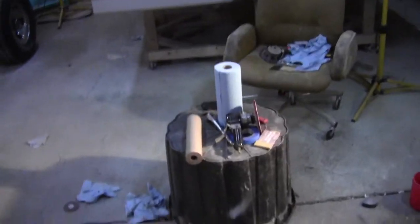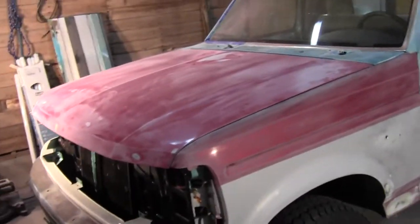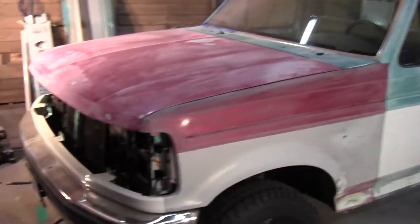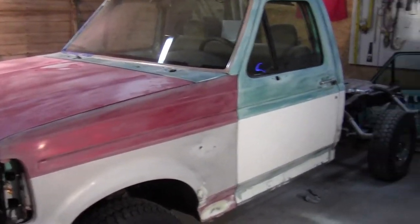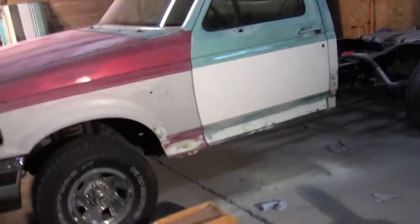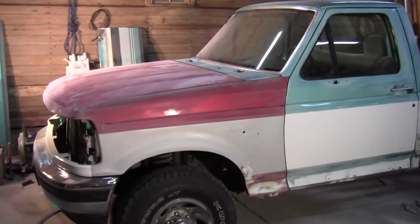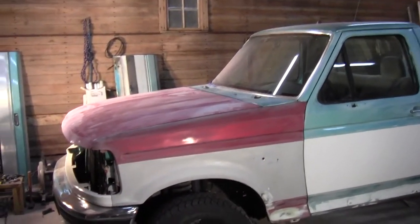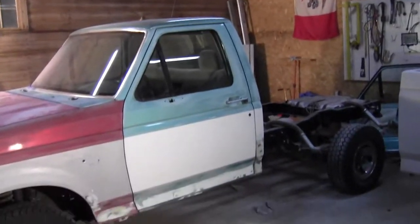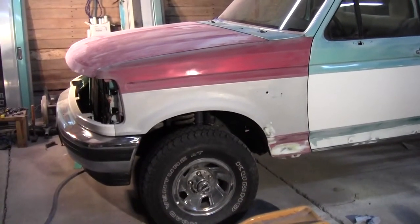I got it all scuffed — I was using 150-grit, trying not to put too much pressure but still get a good scratch. Then I'm going to use the Tamco gray high-build primer, probably thinned out pretty well because the body is pretty straight and doesn't need much build-up. Basically using it as a primer. You can also thin it out to make it a sealer, and that's what I'll do on that other door.